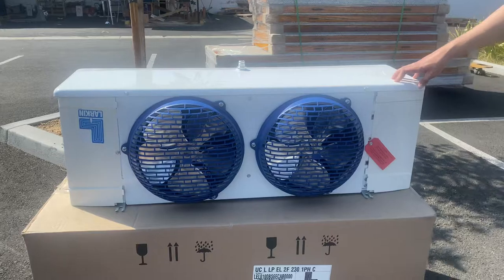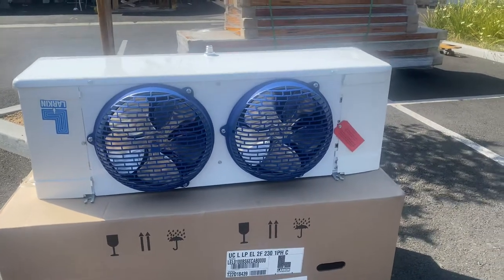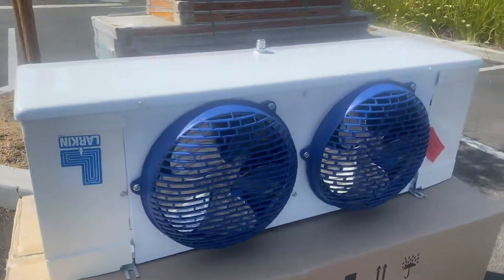It's a two horsepower unit for freezer. Obviously, you've got both your fans right here on the front.